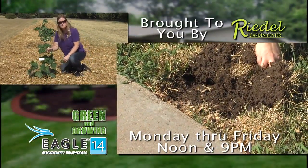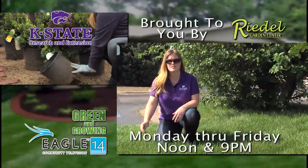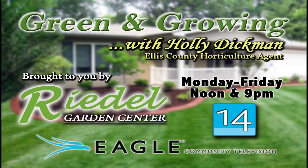If you have questions about soil testing or the process of amending your soils to get ready for planting, contact your local extension office for more information. Reporting for K-State Research and Extension and Eagle TV, I'm Holly Dickman, Ellis County Horticulture Extension Agent.